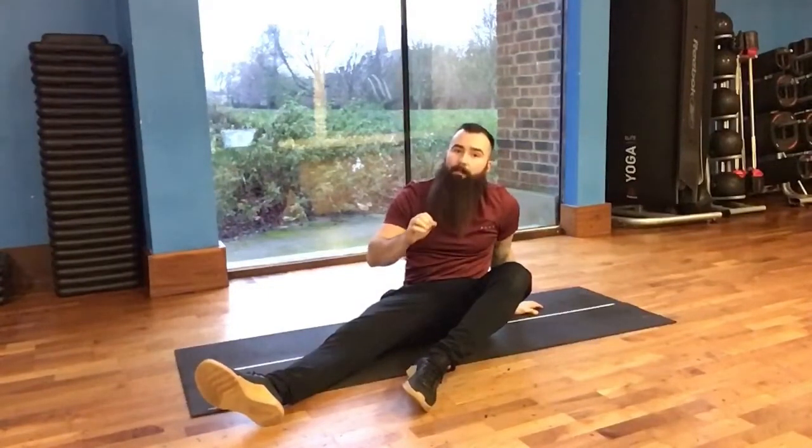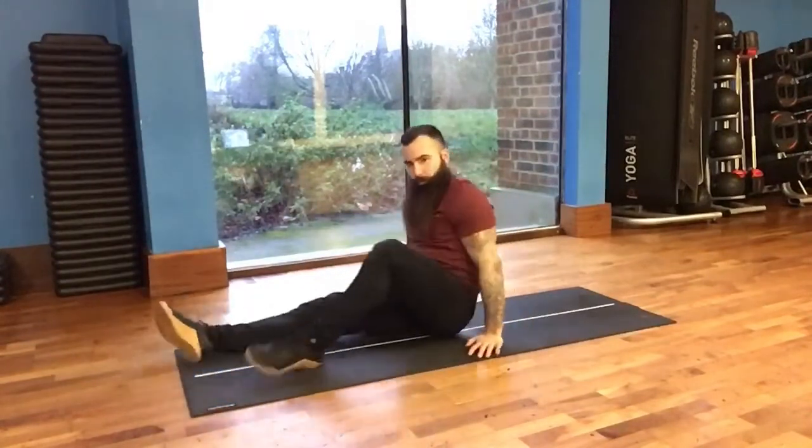Once we're feeling the single leg glute bridge holds in the right place and we can really hammer down on feeling it in the glute of the bent leg, then we can go for full single leg glute bridges.